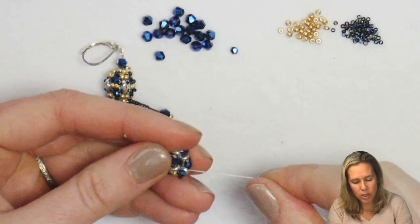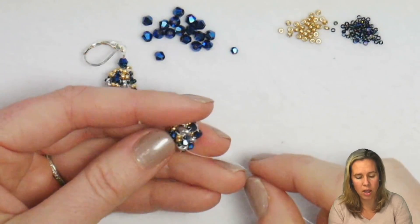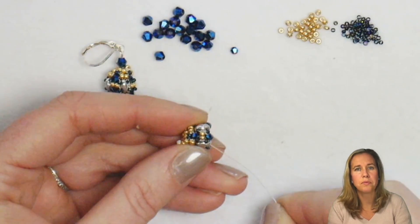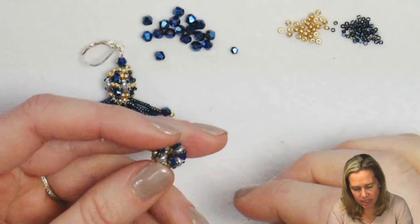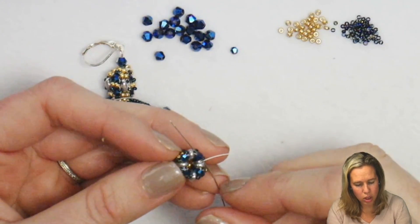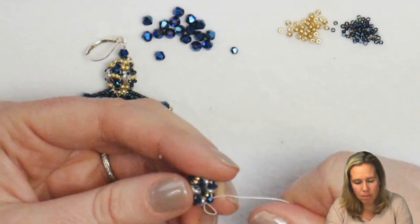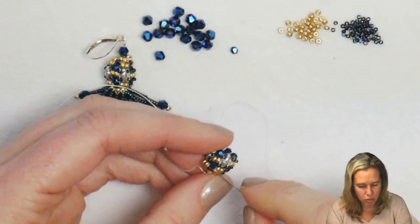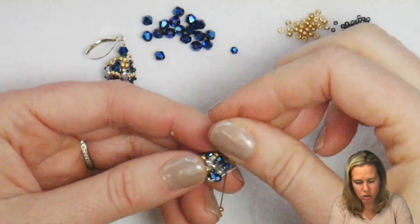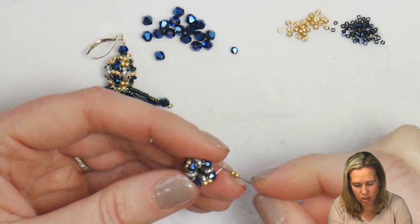Now we're going to decrease — we increased to get there. We're going to decrease coming off the end after adding that second set of crystals. To decrease, step up through the crystal just added. In between the crystals, just like we did prior, we're going to add two of our 11-0 seed beads, sew through the next crystal in line, and continue four times. As you go through adding the 11-0 seed beads, they're going to sit and cap right above the SuperDuo beads.